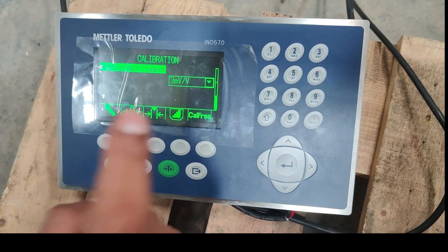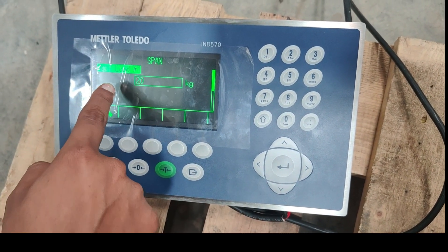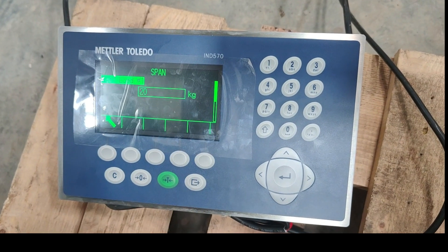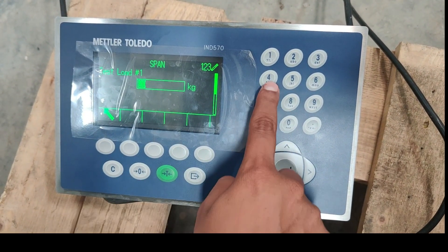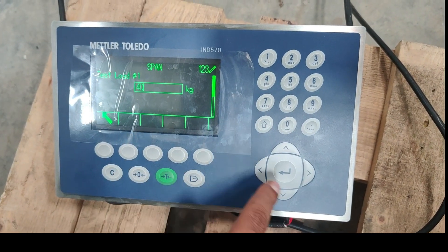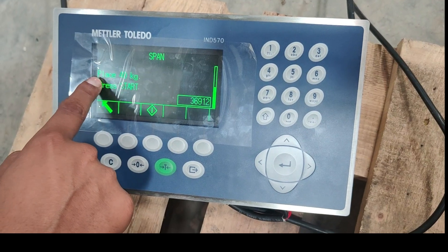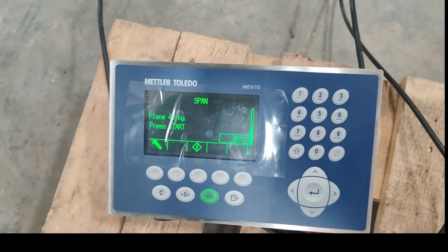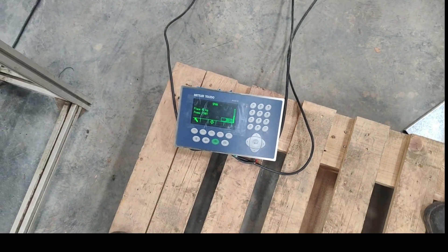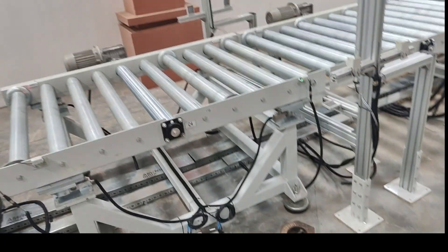Now I have to teach the second point. To teach the second point, I have to keep some test load on the weighing scale. So here I will change it to 40 kg. I have a 40 kg load with me, so I will use that. Place 40 kg and then press the start button. So I will physically place 40 kg on the weighing scale and then start calibration.